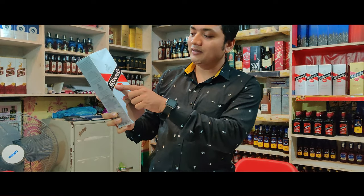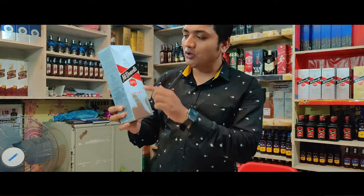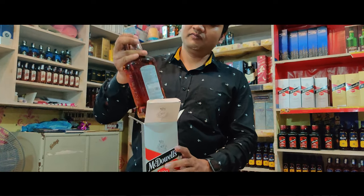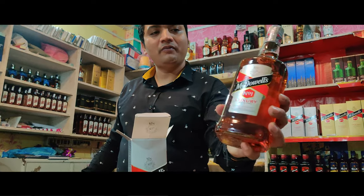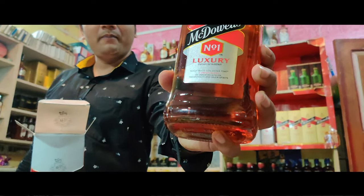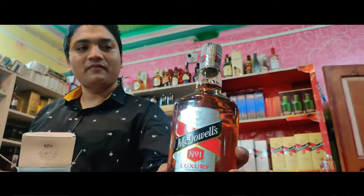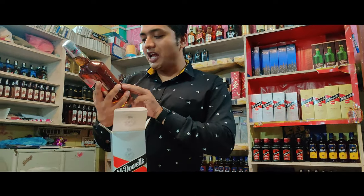You can see that this is McDonald's No.1 Luxury Premium whiskey. Let's open it. Let's see. This is the McDonald's No.1.